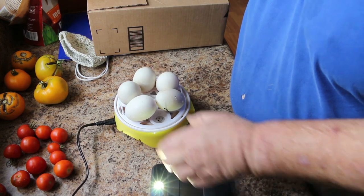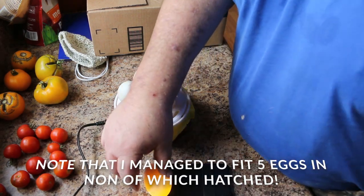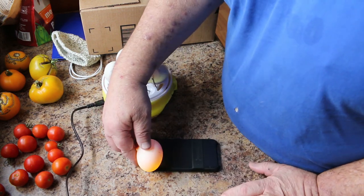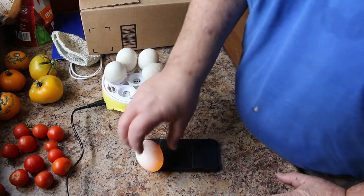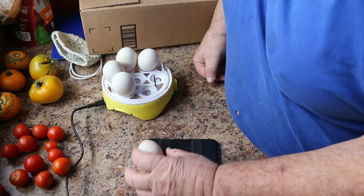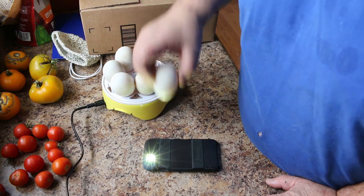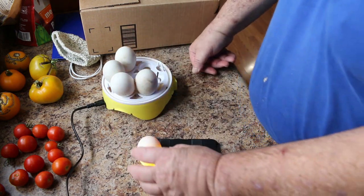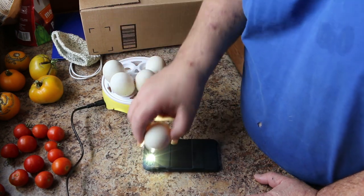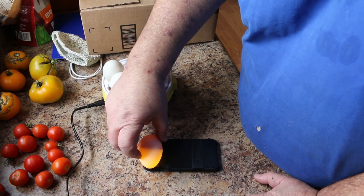Remember we candled them when they first got here. Now at day 14 — definitely something in there, look at that, no light at all. That one isn't even solid. Something growing but supposed to be a long way behind the rest of them. Something growing in another one as well.